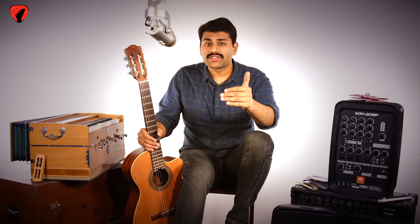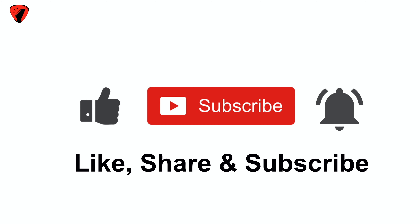So that is it for this session. Don't forget to press the like button, subscribe to our channel and hit the bell icon to get notified for the upcoming videos. And on that, I shall take your leave. A very good day to you.